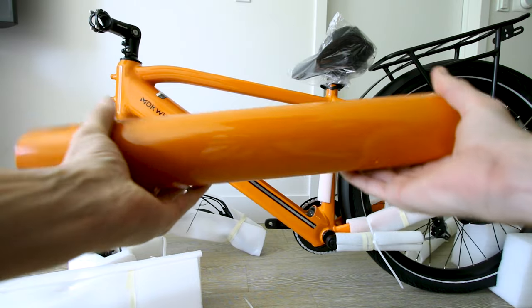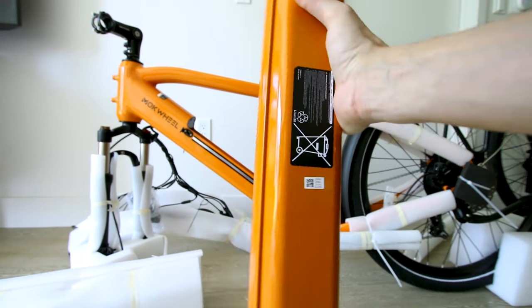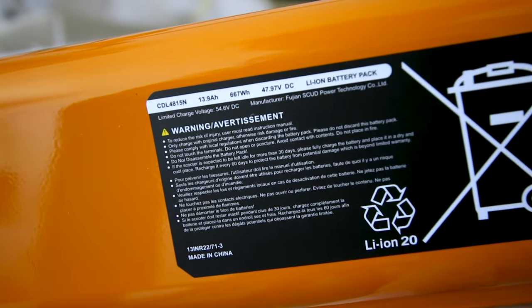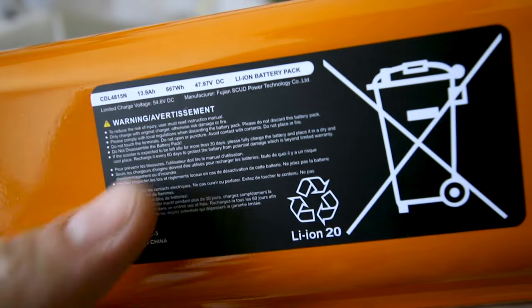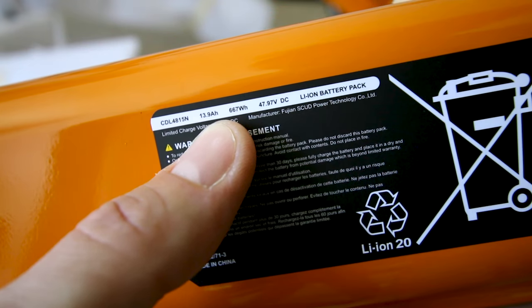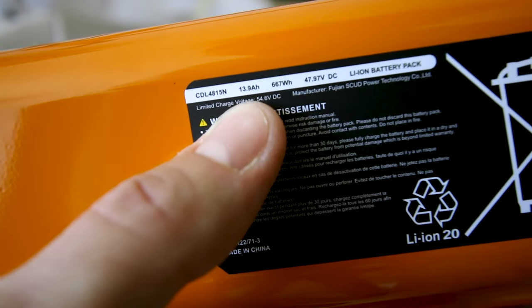The battery's feeling a little heavier than I was expecting. Color matched all around — weight is a good thing for range. So on this battery they have it listed as an unusual 47.97 volts. Come on now, can't we just round up to 48? It's 667 watt hours of energy and it's listed as a 13.9 amp hour battery pack.